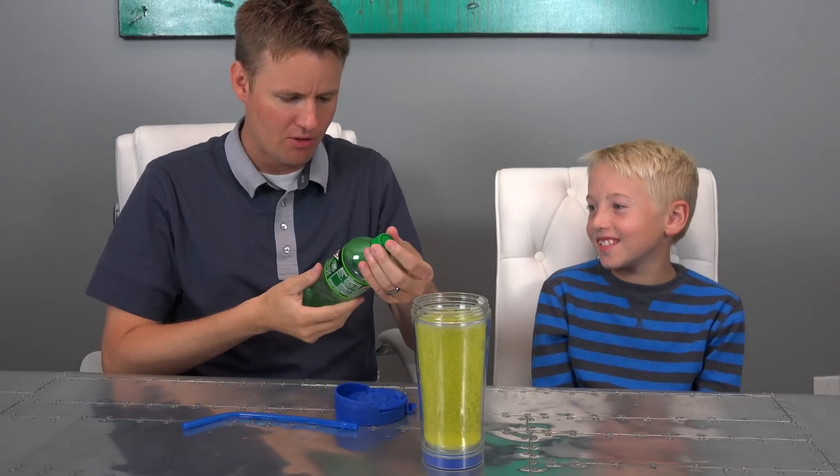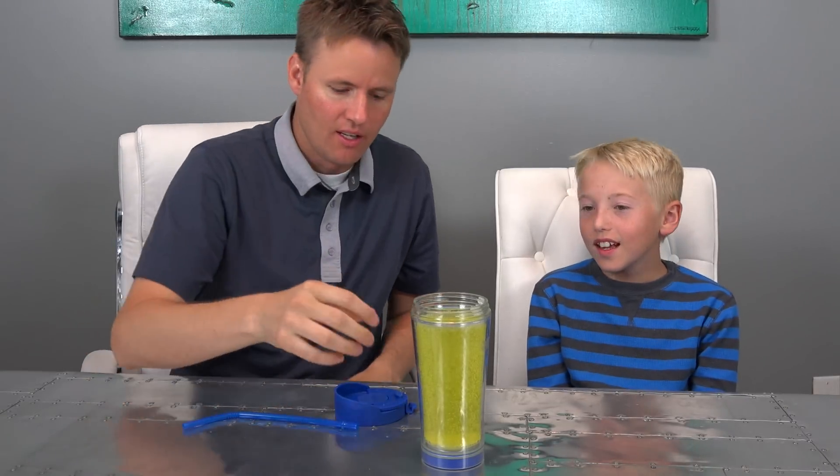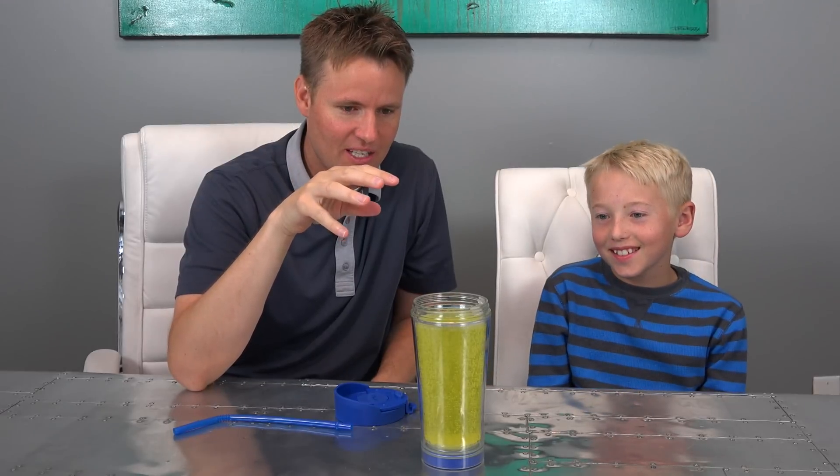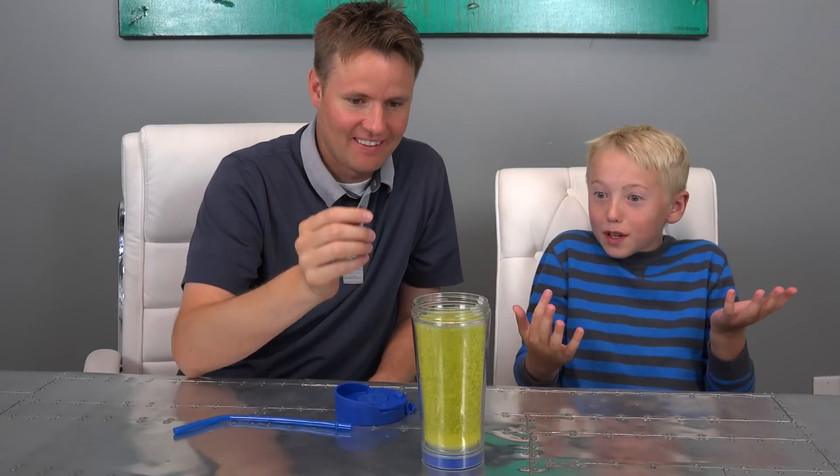I don't drink this that often, but that was good. We're not sponsored by these guys. Do we hit it with the lid on it, or do we hit it with the lid off? With the lid off. Dude, that's scary. I know, but it has to be unspillable, right?